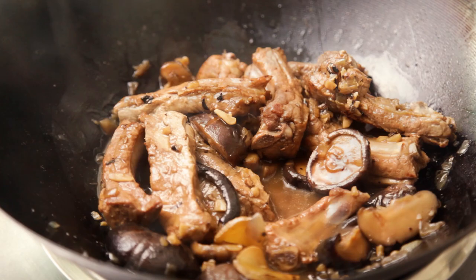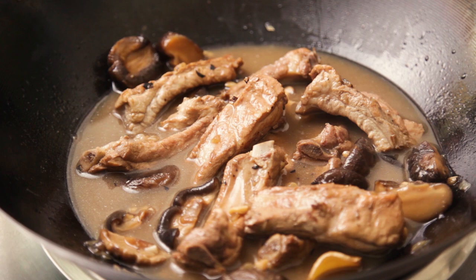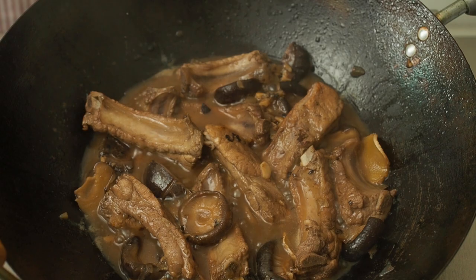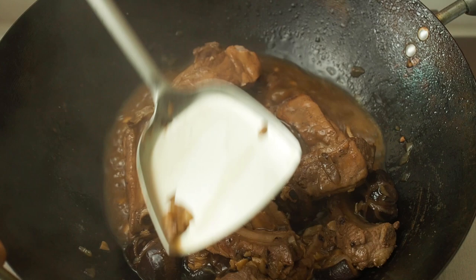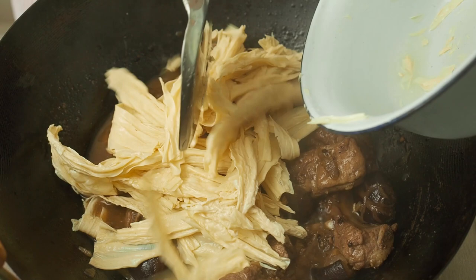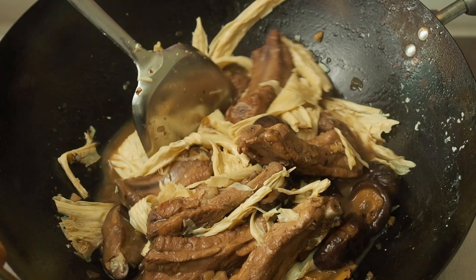Cover and simmer for about 40 minutes. Check the water regularly to make sure it does not dry up. After 40 minutes, add in the bean curd skin, but not the water you used to soak it in. Mix the bean curd skin into the dish, bring to a boil, then simmer for an additional 10 minutes. Add more water if needed.